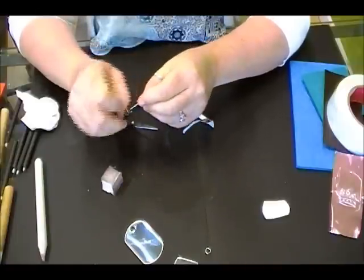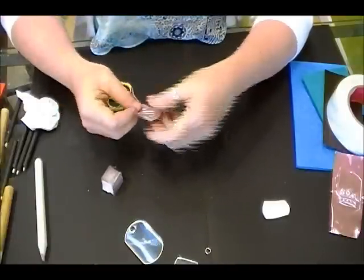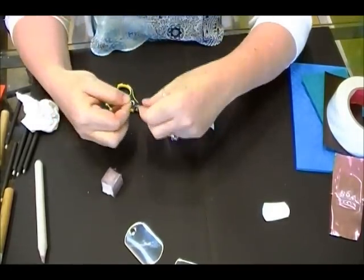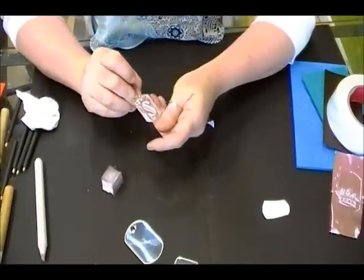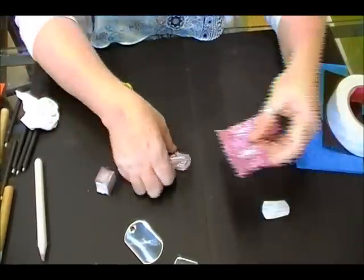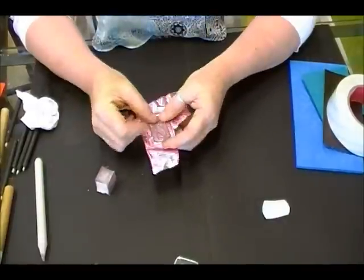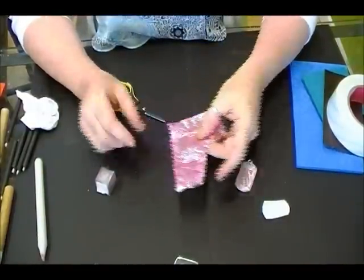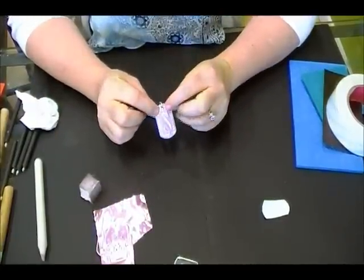All you have to do is put your jump ring through, feed it onto your ball chain, and you've got a decorative dog tag with colored metal. Same thing with this one — just put the tape on the back side and apply it to your larger dog tag. These are also nice stacked, using a larger one over top of a smaller one, sometimes with contrasting colors. And that's it — that is a metal covered dog tag. Thanks for watching.